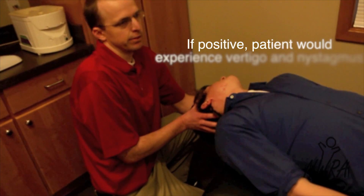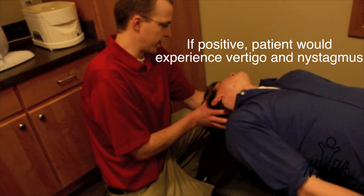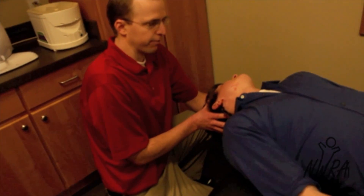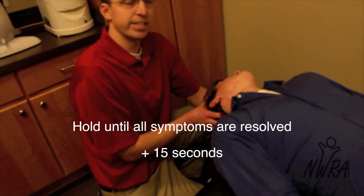If it was positive, the patient would experience vertigo as well as nystagmus in his eyes. We will hold this position until the vertigo and nystagmus resolves completely, plus about 15 seconds.